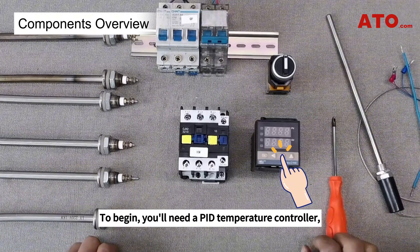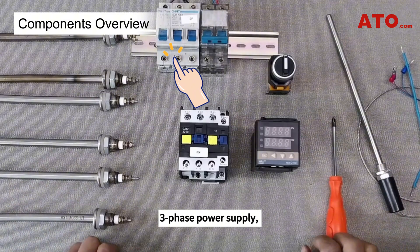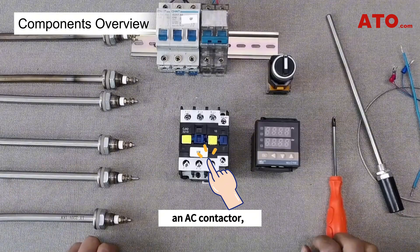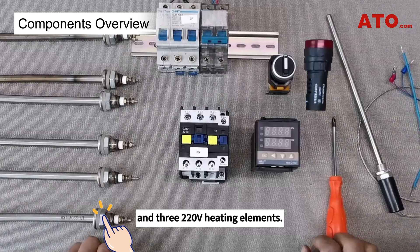To begin, you'll need a PID temperature controller, an RTD temperature sensor, a three-phase power supply, circuit breakers for power and heating control, an AC contactor, a selector switch, a 220-volt alarm, and three 220-volt heating elements.